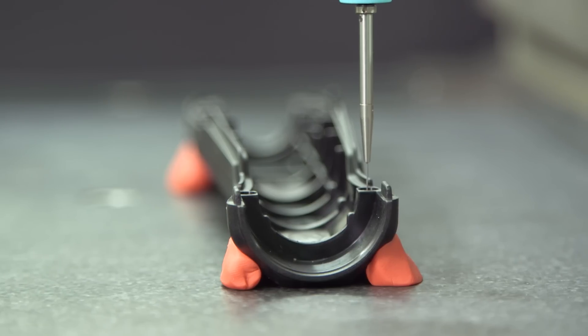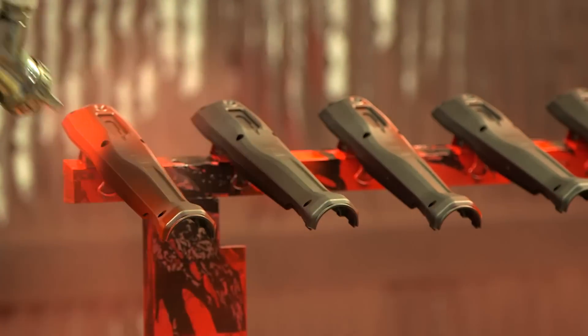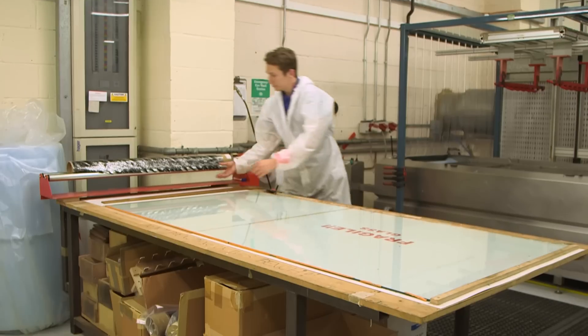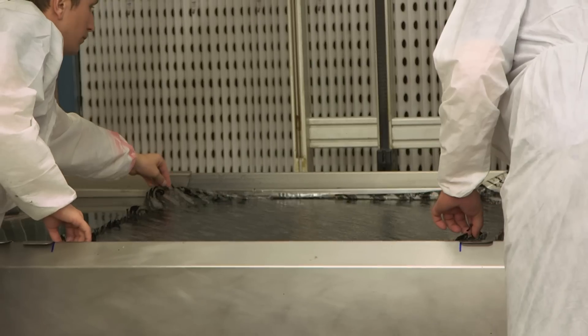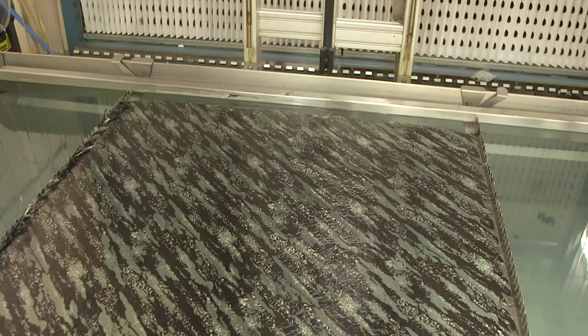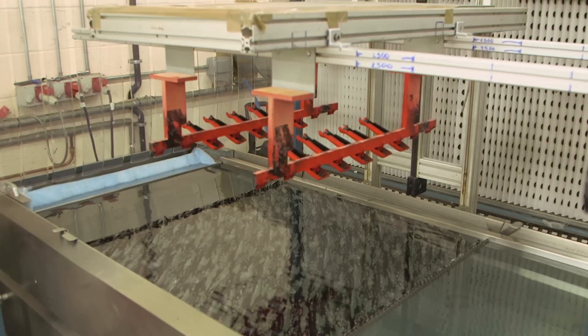All Clicktronic components undergo quality testing to ensure that all wrenches are built to the high standards and quality you would expect from Norbar. Water transfer printing gives the lower handle a distinct and seamless appearance, whilst retaining a comfortable grip.